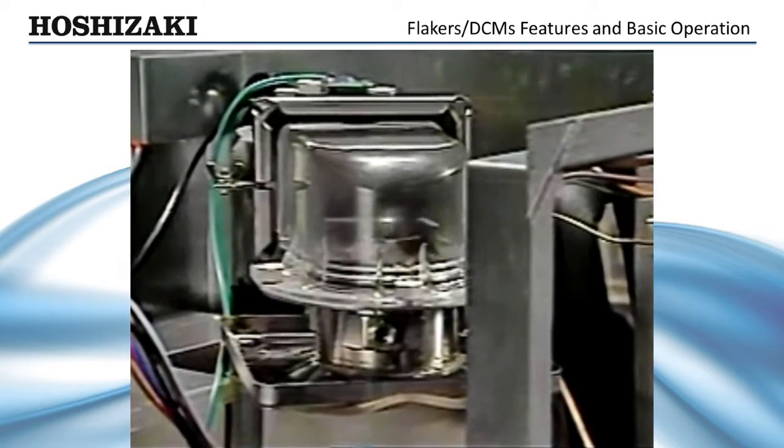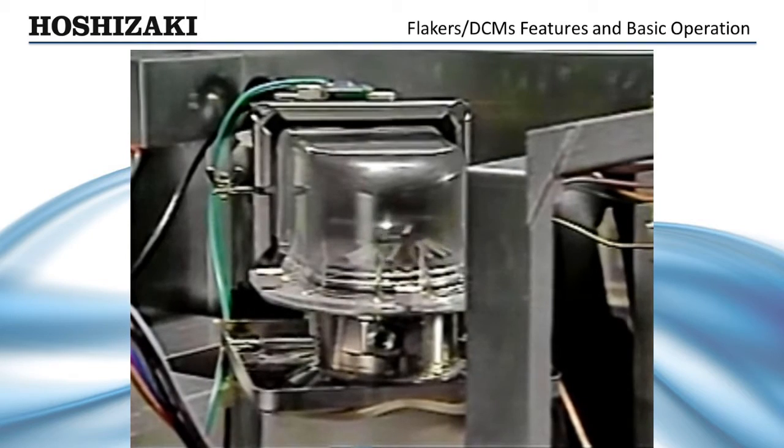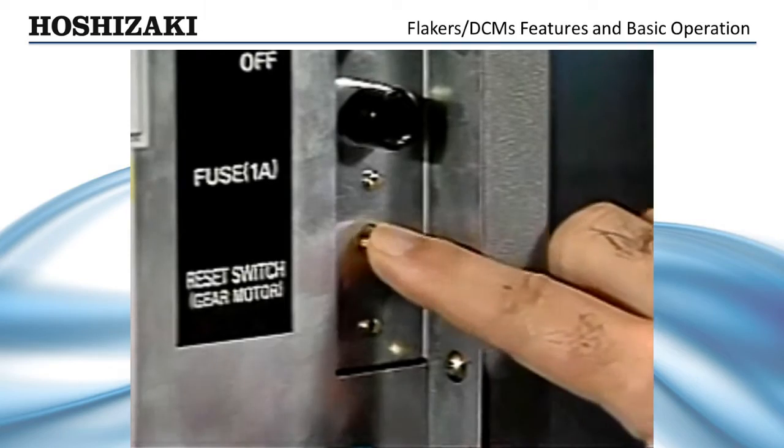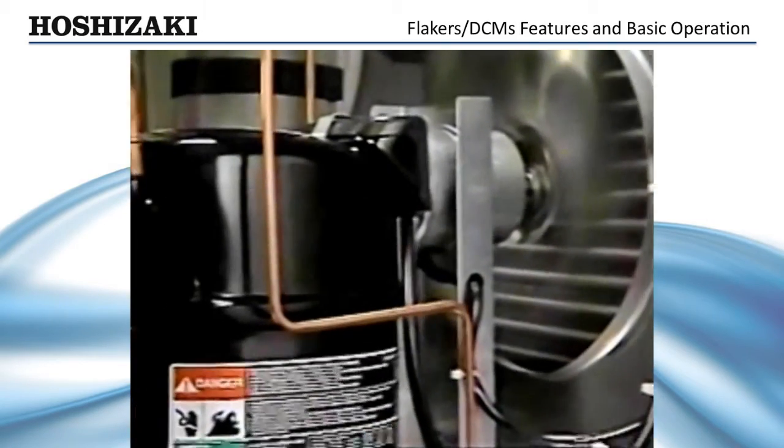If at any time during operation the sealed gear motor should experience stress, which causes an excessive amperage increase, a manual reset gear motor protector will shut the unit down. After one minute, the compressor starts.